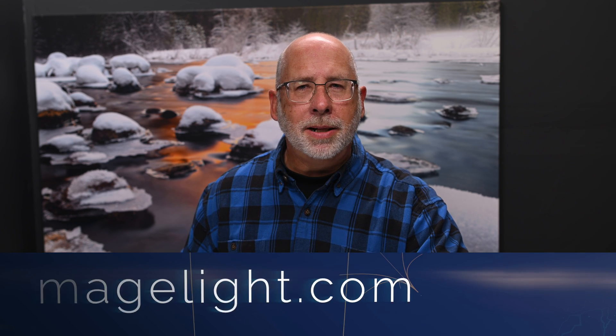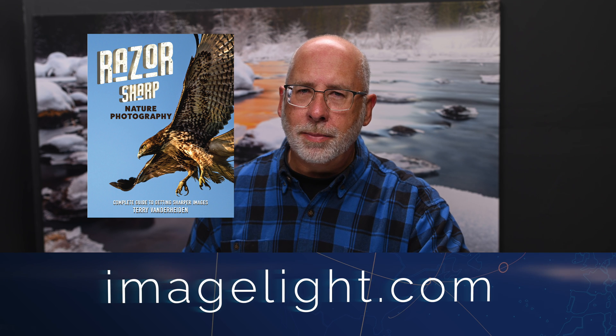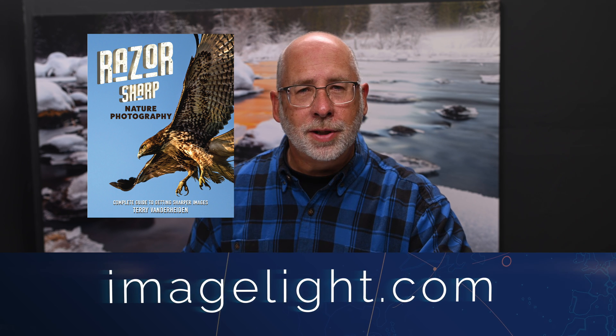All these images still reside on the card, of course, so if you want to keep them on the card you can, or if you want to test this workflow, you're not getting rid of any images because they're still on the card. If you want to support this channel, go to my website imagelight.com and check out my digital products page — you can instantly download my ebook, Razor Sharp Nature Photography. If you have any questions about what you've watched today, feel free to leave comments below and I'll respond as best I can. Until next time, this is Terry Vanderhyde — thanks for watching.